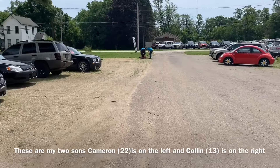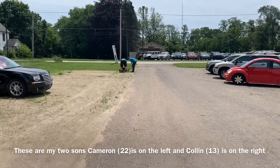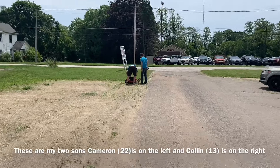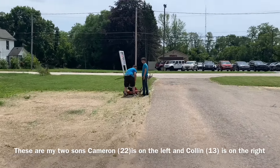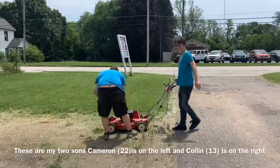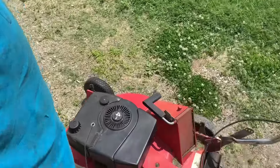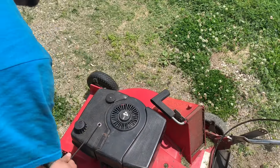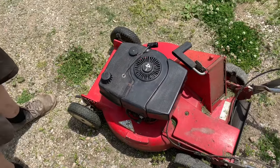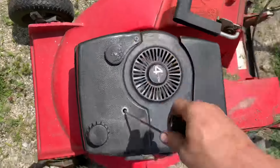I've got my kids out here cutting the grass and obviously something's happened — they probably messed it up. This thing's older than dirt and the recoil cord won't go back inside. It's still stuck out that far.